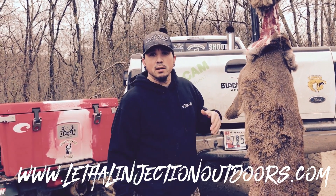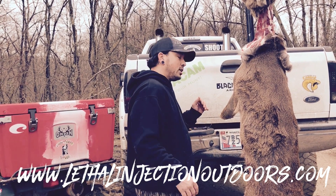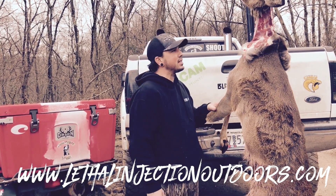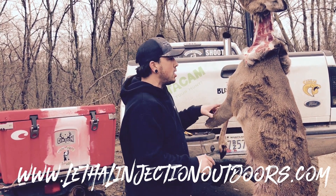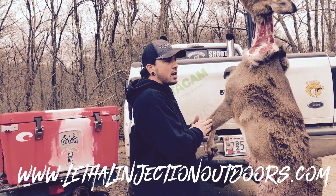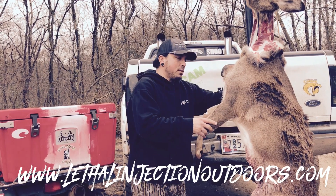If you're not doing it the way I am, you probably should watch this video because you're probably doing it wrong. Just kidding folks, there's a lot of ways to do this — a ton of ways to get the hide off. Sometimes we hang them upside down, sometimes right side up, but I'm going to show you the basic functions of how I like to take the hide off and quarter them into the cooler.